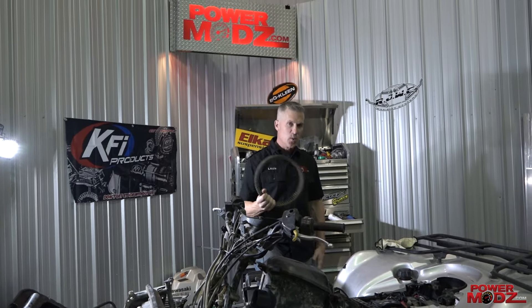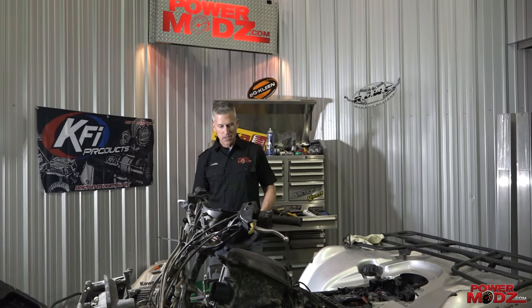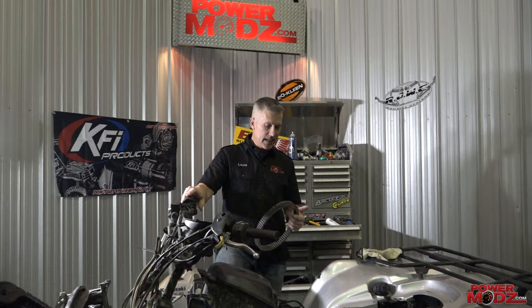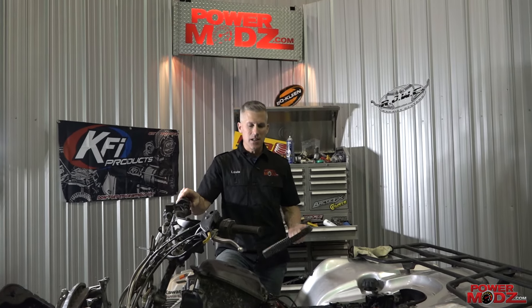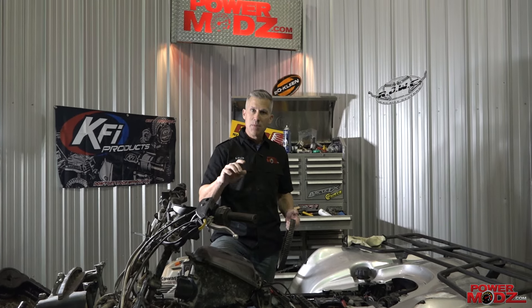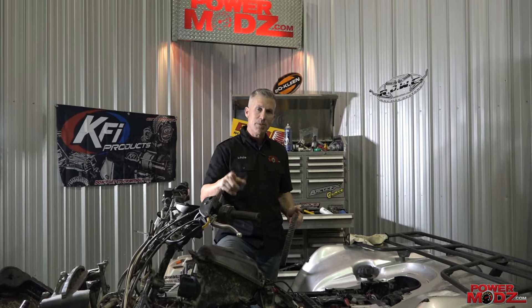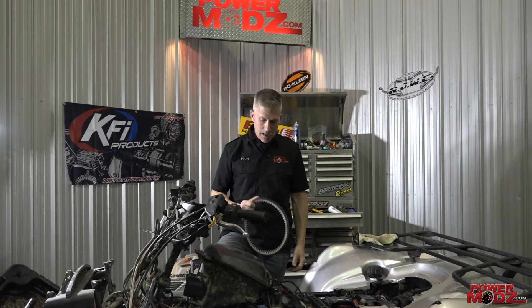Thanks for joining me here at Power Mods. One thing I noticed online is a lot of guys are changing the belts on these old Brutes and even the new ones, and some guys are taking the clutches off. You should never have to take a clutch off to change a belt — there's always a way to do it. Some clutches have a little mechanism, or a threaded passage, where you can just thread a bolt in and it spreads the sheaves so you can pull that belt off easily.